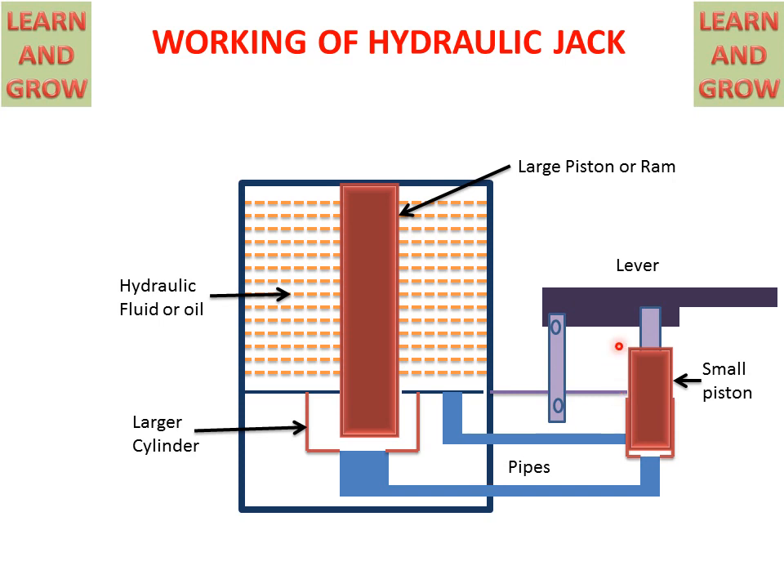There are levers which are connected to the small piston, and two valves which are used for suction and discharging hydraulic fluid to the cylinders.